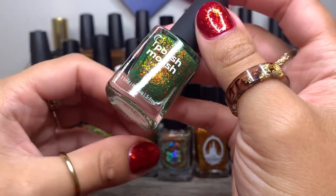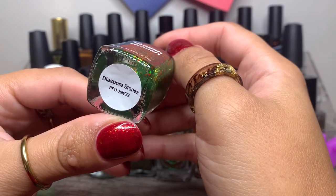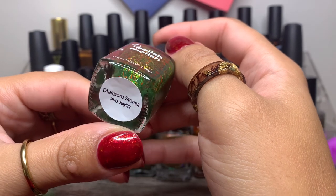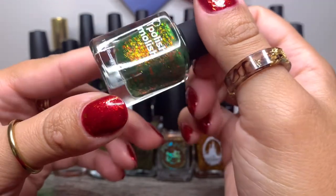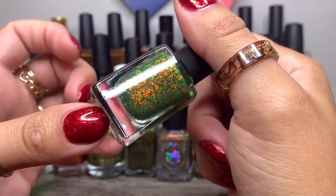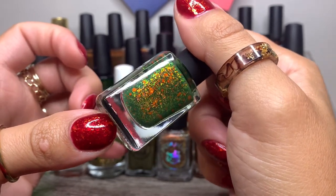And then we have Polish Molish in Diaspore Stones from PPU July 2022. Again, another swampy, slimy green with gorgeous orange flakes, gold flakes, and green flakes. This is a new-to-me brand.